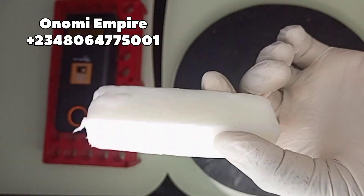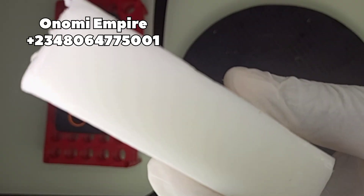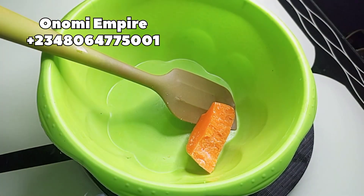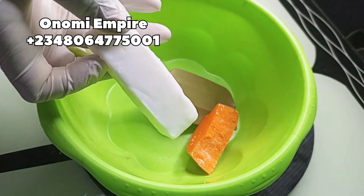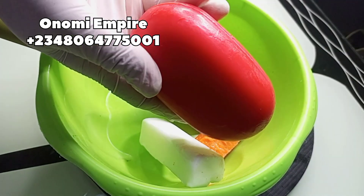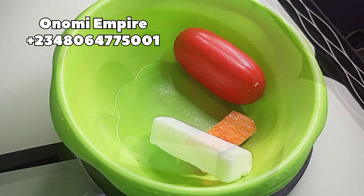The goat milk soap will reduce skin inflammation, smoothing dry and damaged skin. It will reduce wrinkles and delay signs of aging, and moisturize your skin. This particular soap might actually dry up your skin, so we need something to moisturize — that's why we're adding goat milk. You can use any goat milk soap of your choice.